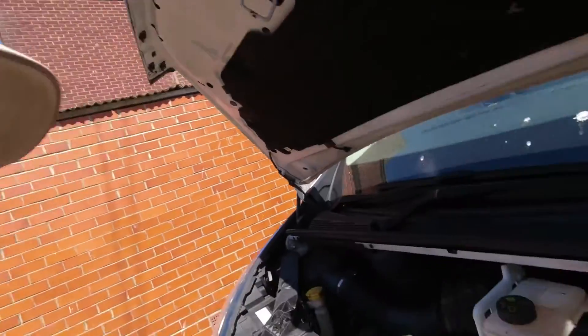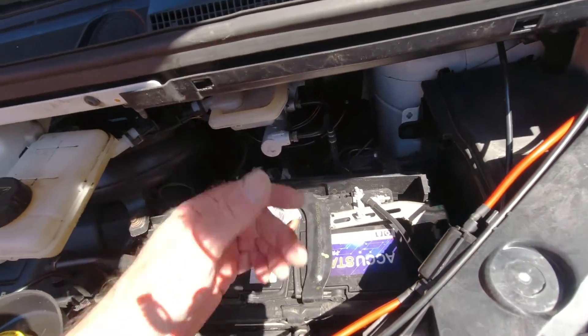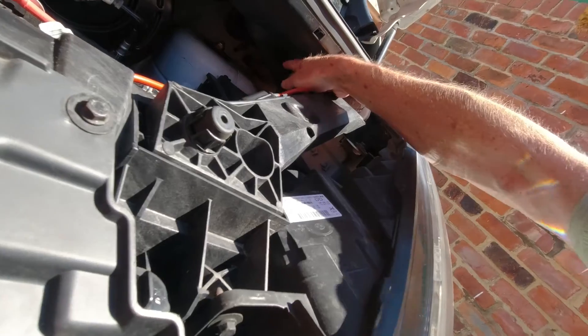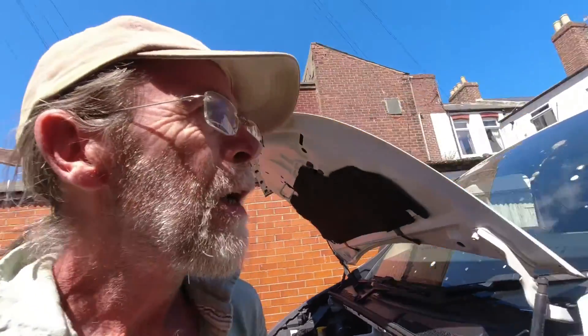Just to show you what we've done under the bonnet: we've got this lead coming from the positive terminal of the starter battery, and this one from the negative lead - there's a nice big 50 amp fuse in here. Both of those wires lead through the same grommet as the bonnet release cable. That's the easiest place to get them through - right towards the bulkhead of the van there's a little rubber grommet. Put those wires through there and they all seem good.